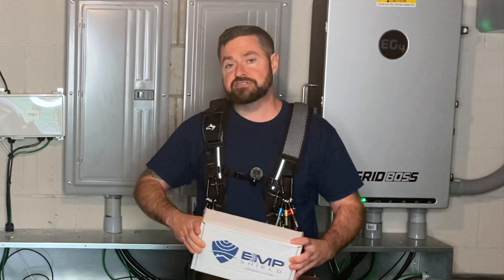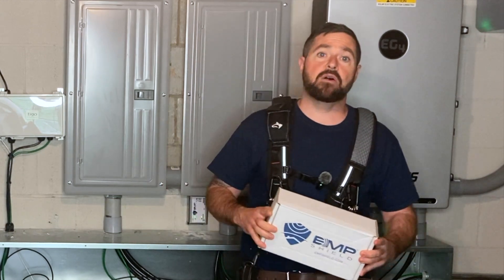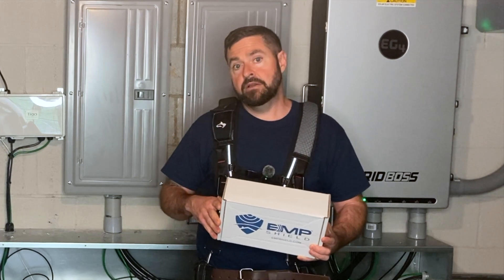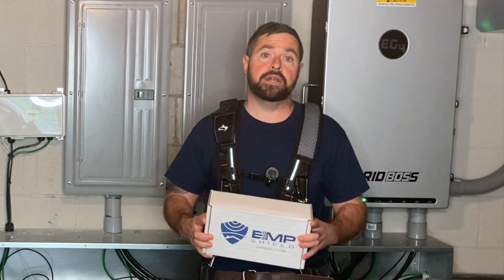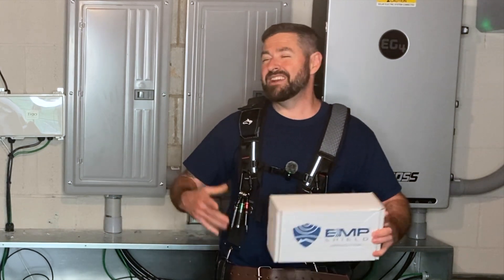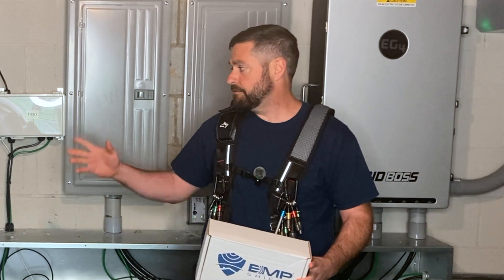the EG4 Flex Balls 21, may be EMP protected right out of the box. We did find that out about the 18k PV and the outdoor Power Pro batteries quite some time after they were released — that if you bought one, it is actually out-of-the-box EMP protected. We have not heard that yet about the indoor wall mount batteries or the Flex Balls series.